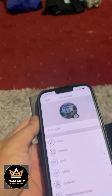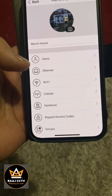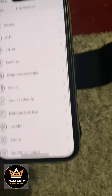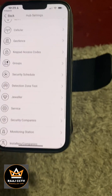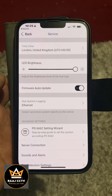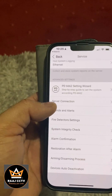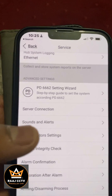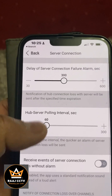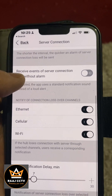On the cog, go down to Service, then scroll up and go to Server Connection.